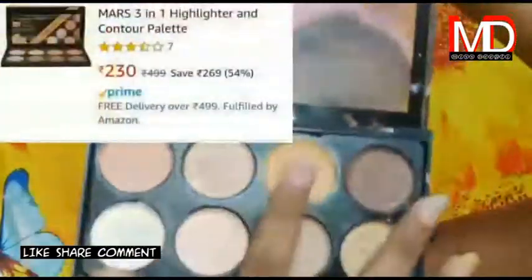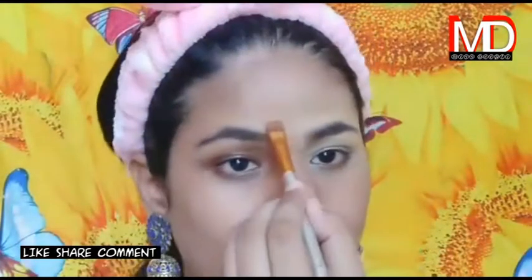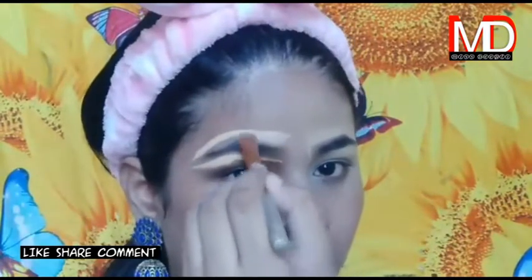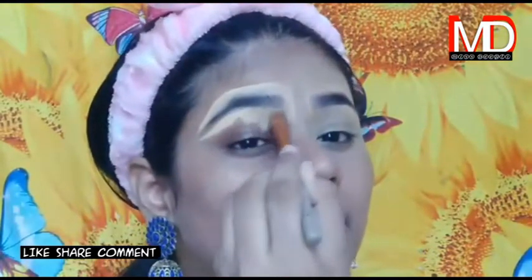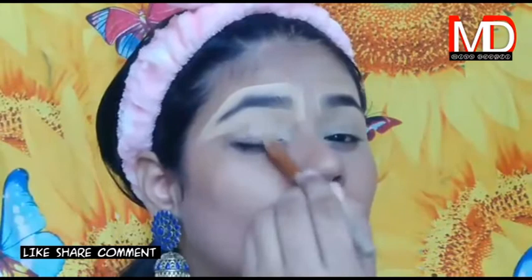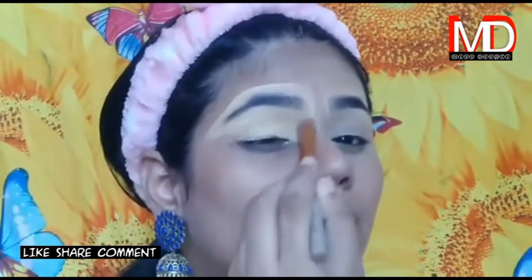First of all, I have to put a concealer on your eyelid — the concealer will work like an eye primer. Whatever eyeshadow you put on your eyelid, it will look good. You also have to put it on the side of your eyebrows because you will define your eyebrows and it will look good. After that, you blend it with a beauty blender or you can also use a brush.